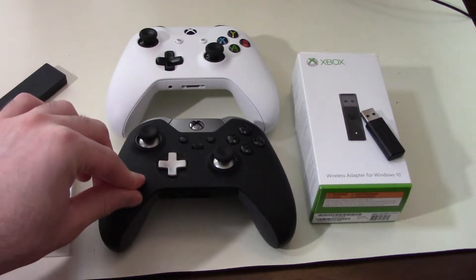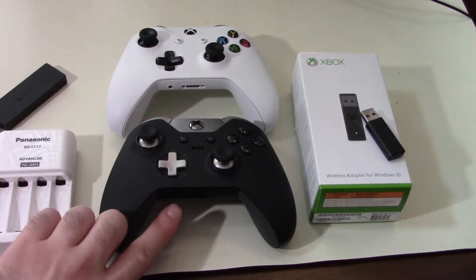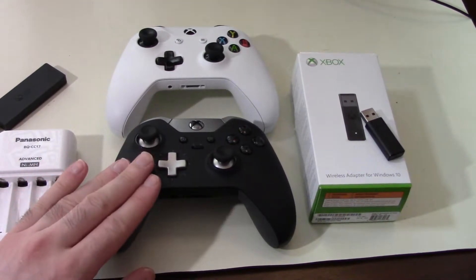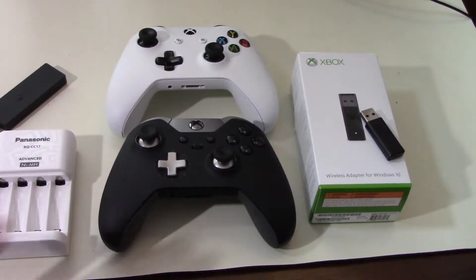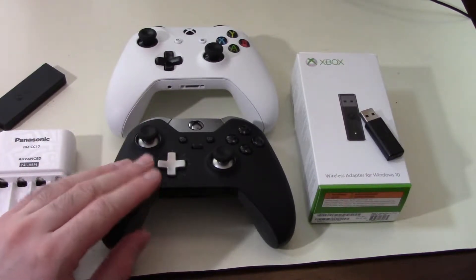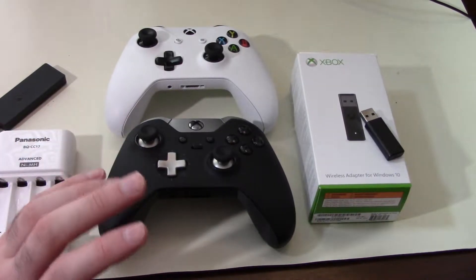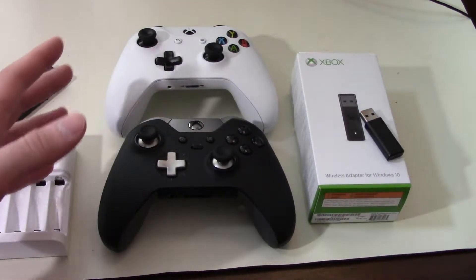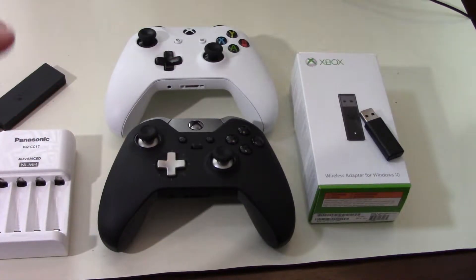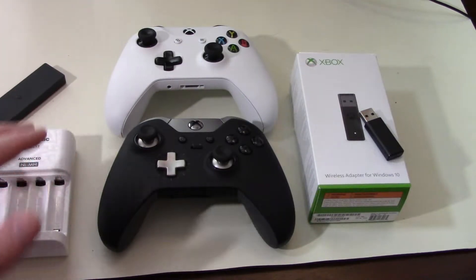The Elite is a much pricier solution — about $150. It has the headphone jack but no Bluetooth connectivity. There are some rumors that there might be a new Xbox One Elite controller coming out, since this was originally released to compete with SCUF controllers as Microsoft's first-party alternative.